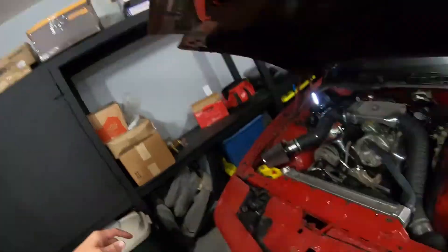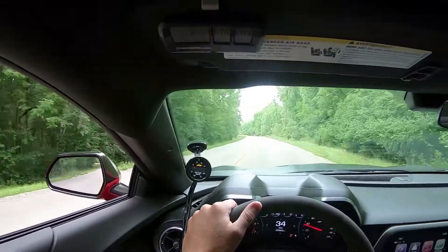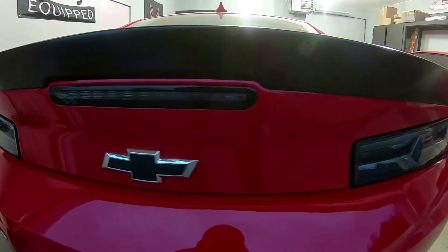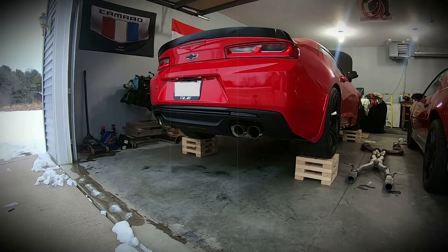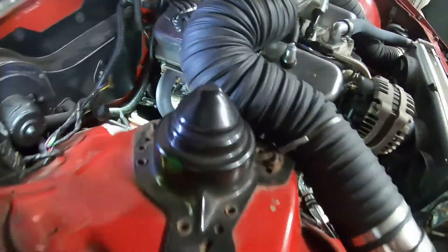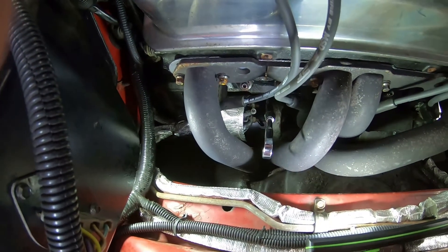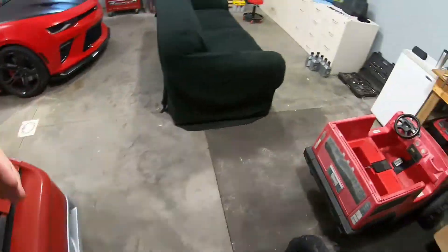Hey guys, welcome back to the channel. Today we're gonna be working on the Trans Am. In the last episode you saw that I had some oiling issues with the dipstick — I was puking oil out kind of all over — so I ordered a new product to hopefully fix that. I'll show you that right now.